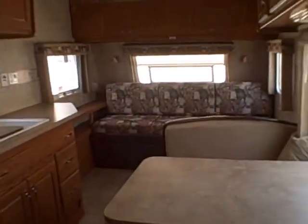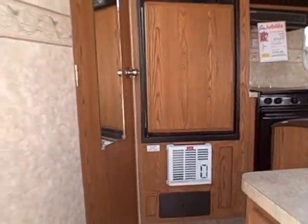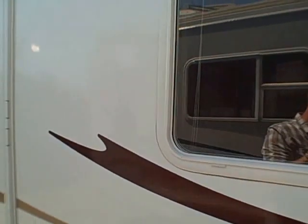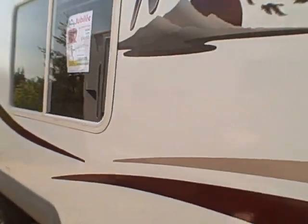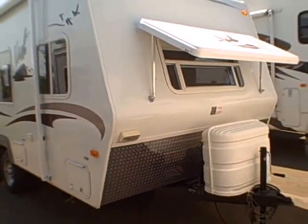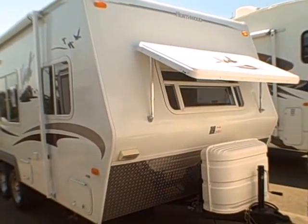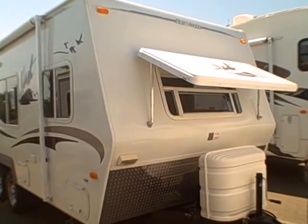They got so expensive we couldn't carry them new, but every time one pops up they usually don't last too long. It's Gibbs RV Superstore — 1-800-824-4388. Remember, we take trades, we finance, and we can even help with delivery. If you live out of the area, we can make some good recommendations for transporters. See us on the web at www.gibsrv.com — that's G-I-B-S-R-V.com in Coos Bay.